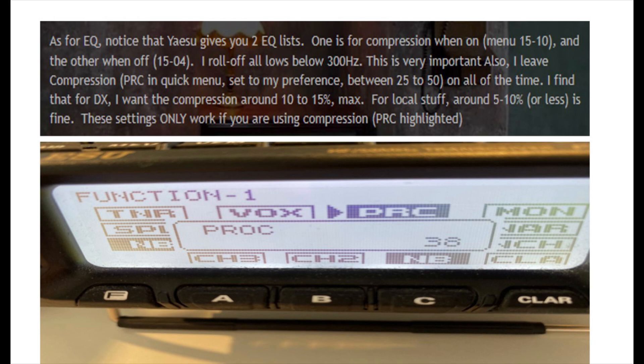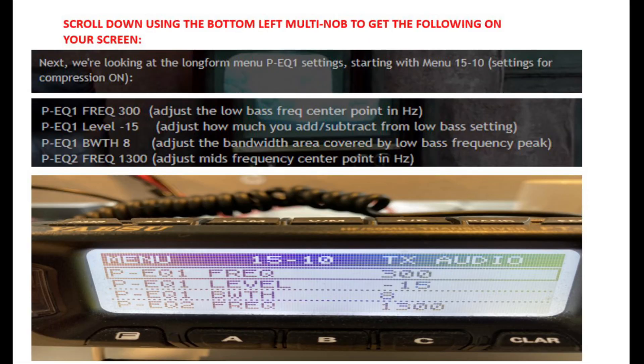So what are the settings? To run compression, you go into the first function menu — the one-press function menu. You use the bottom-left knob of your 891, the multi knob, to do that. Then you select PRC and enable it. As Derek says, you've got a preference between 25 to 50. I tend to run it at 38 and it seems to work okay — deliberately going for the center of those two settings. You can pause this screen if you want.